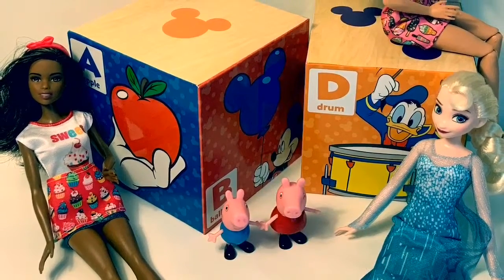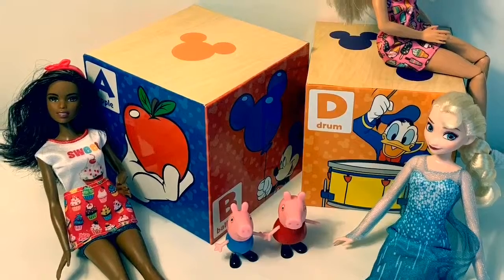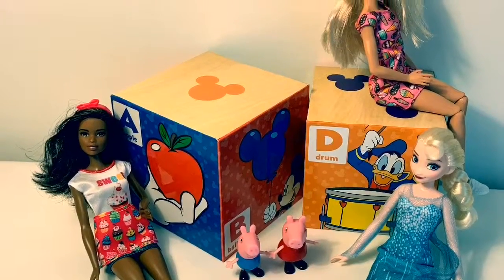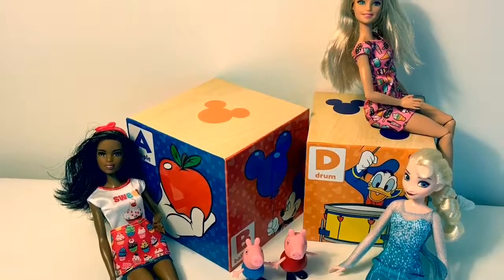Thank you for coming to Fun Toys Mundo! Become a friend and click subscribe so you can learn more of the Spanish alphabet. Keep watching for more videos in English y Español. Adiós amigos!